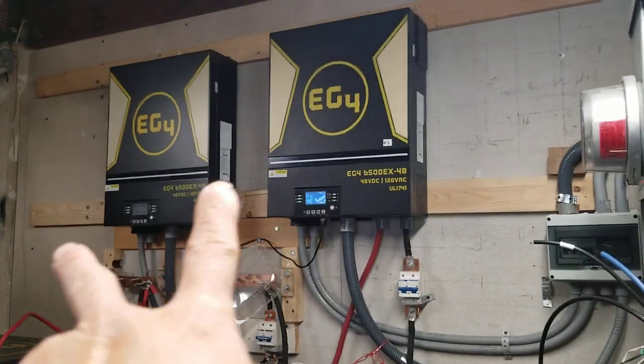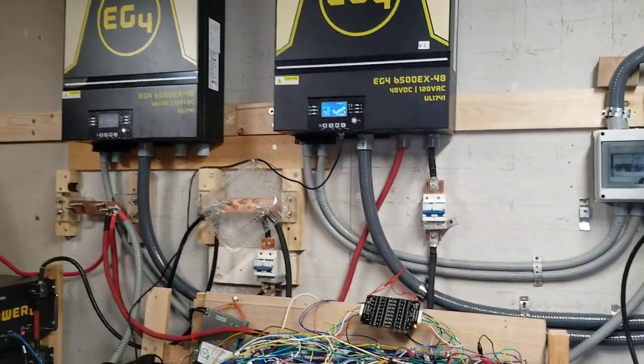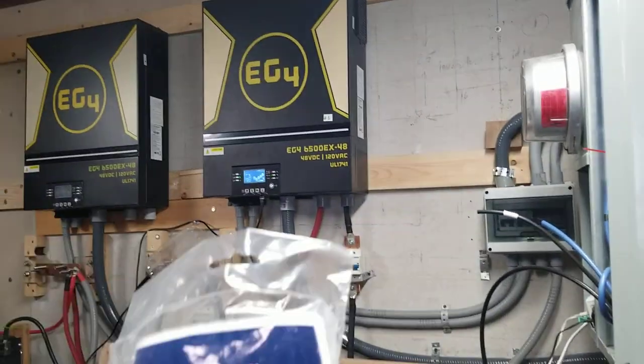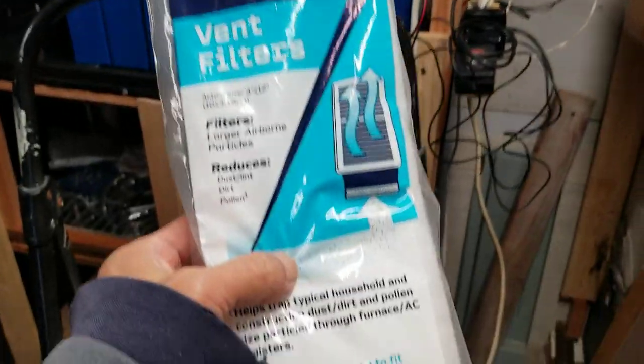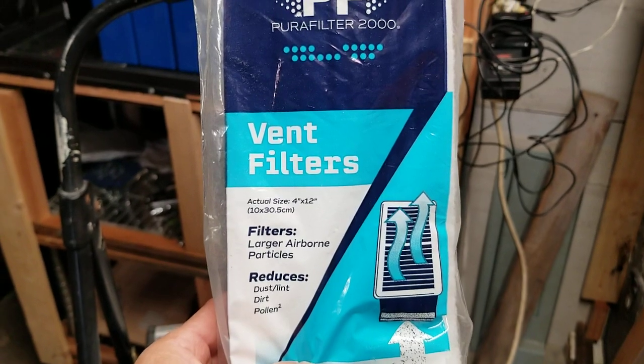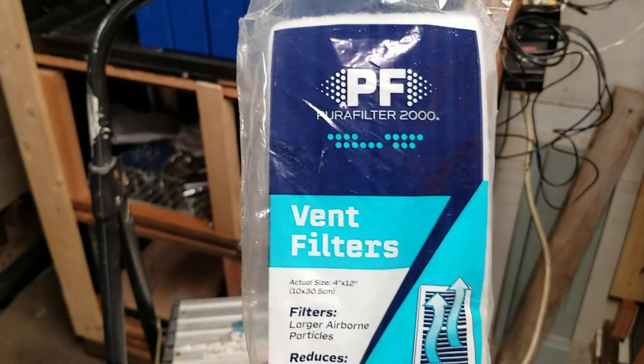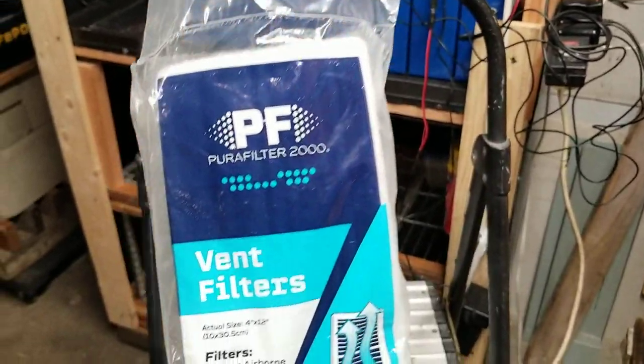So what if you have two units and you want to clean them out at the same time, or both of them are running at the same time? You can buy this — it's a fan filter. You can buy this from the home department store and you can cut it to the size you need.